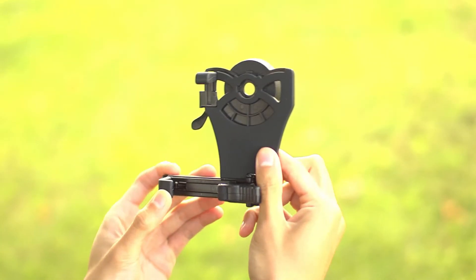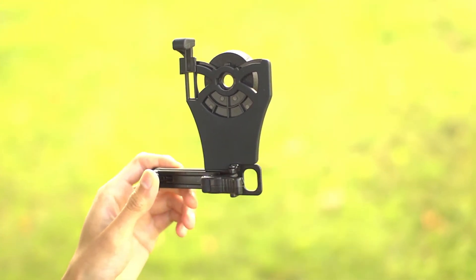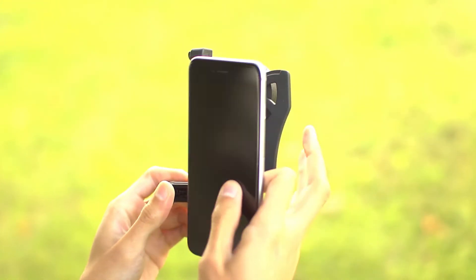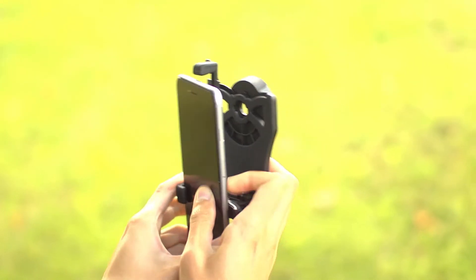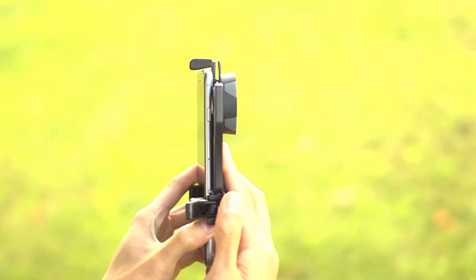To insert your smartphone, unlock the top clamp and slide it to its highest position. Now insert the phone into the left clamp. Now pull the right clamp over the phone and release, making sure that the phone is as flush to the adapter as possible.